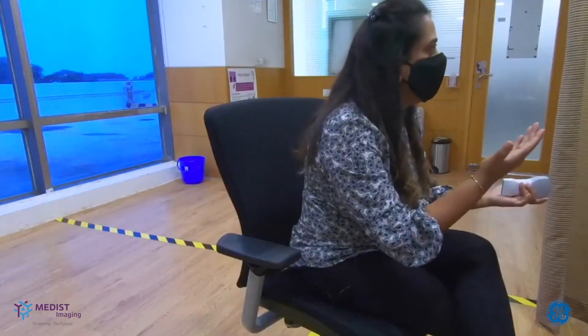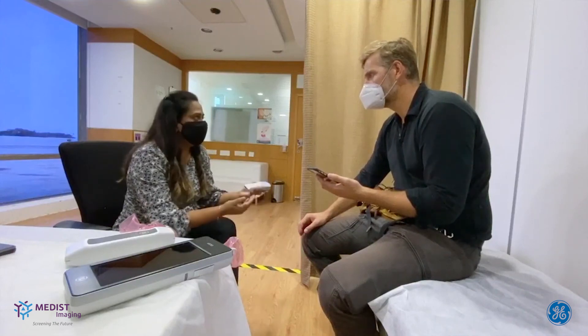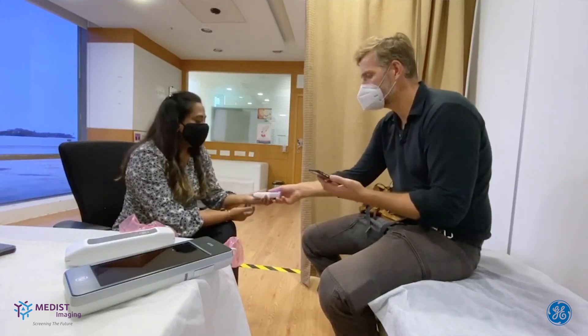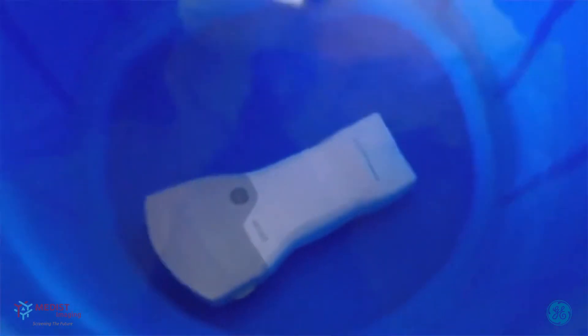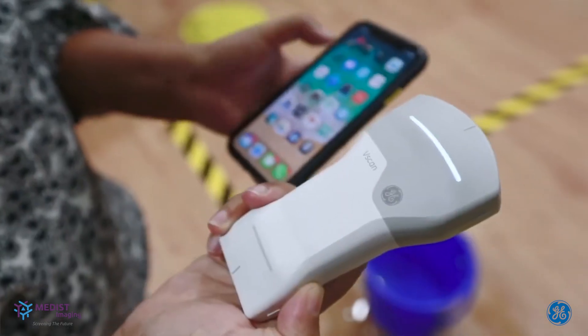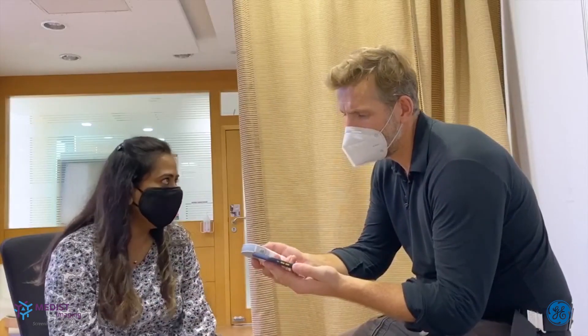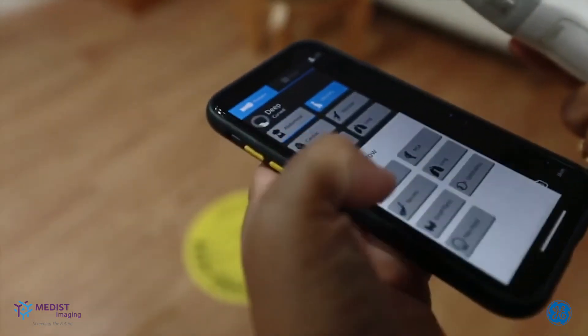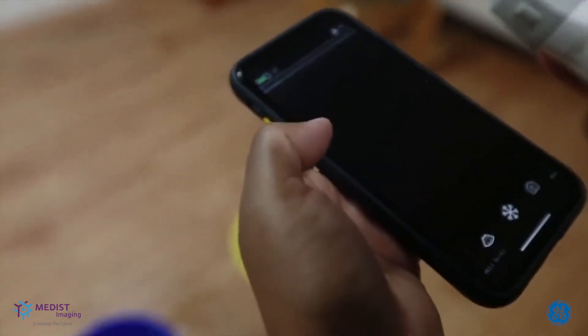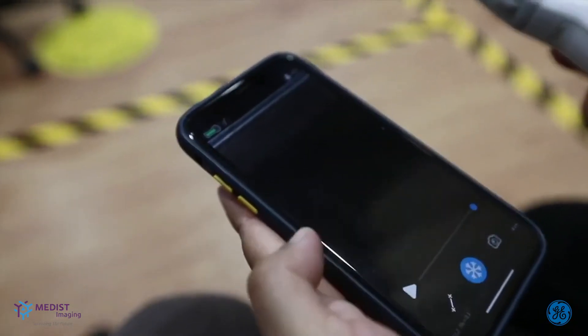It has an IP67 rating, so that means not just waterproof, but that rating also prevents dust, grime, gel, or any kind of moisture from entering. And it makes it very easy to clean, and because of this complete waterproof design, it is also very amenable to high-level disinfection. The app has been designed so that you can scan with one hand. At the same time, you're able to navigate the app with the other hand or thumb movement. Most of the primary functions are accessible with one thumb, and you should be able to operate the app with one hand.